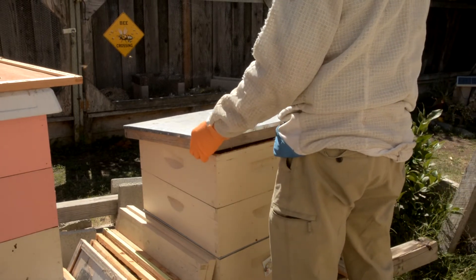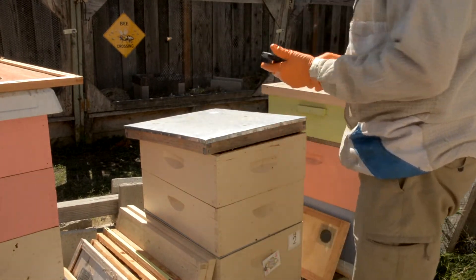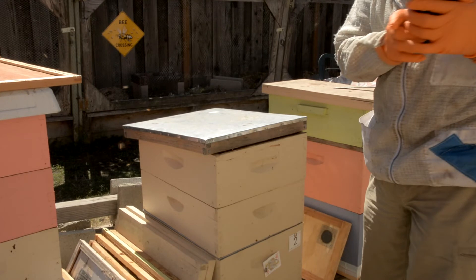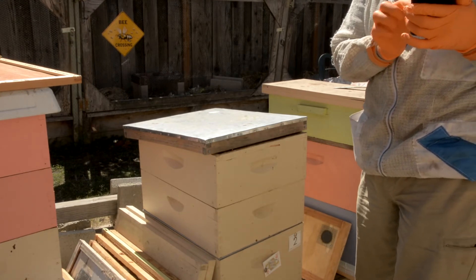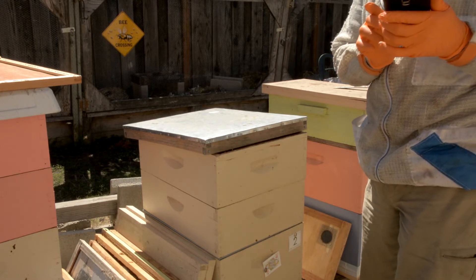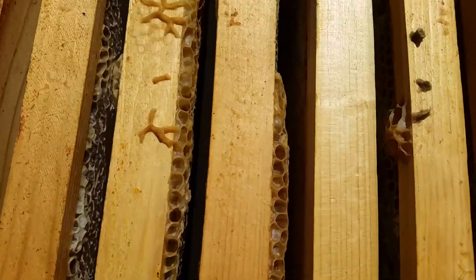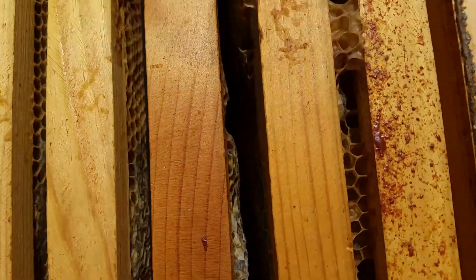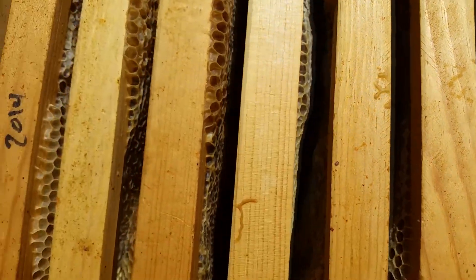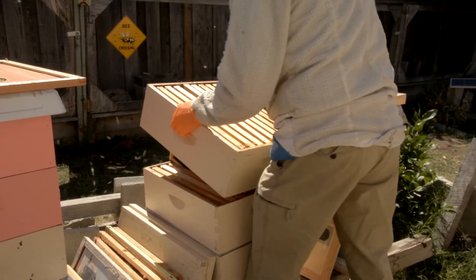That's been about four minutes. Let me show how many bees are in here now. Take this off — and you can see there's almost none left. I'm going to remove this super.